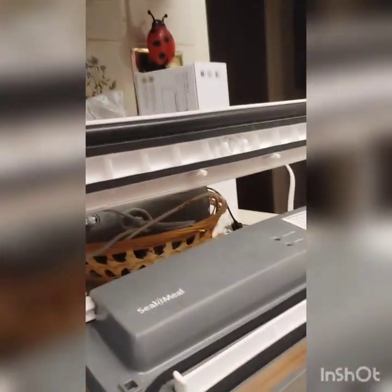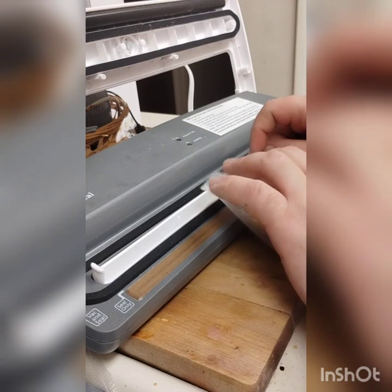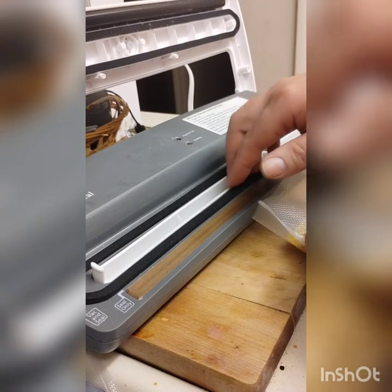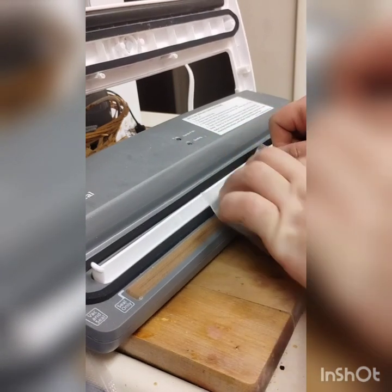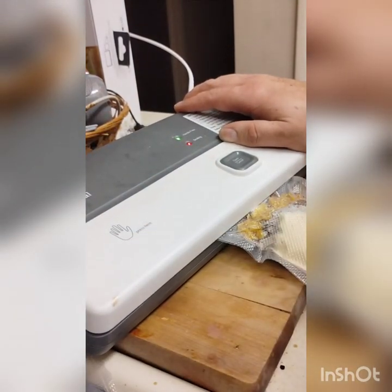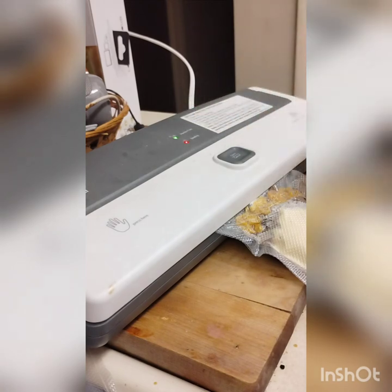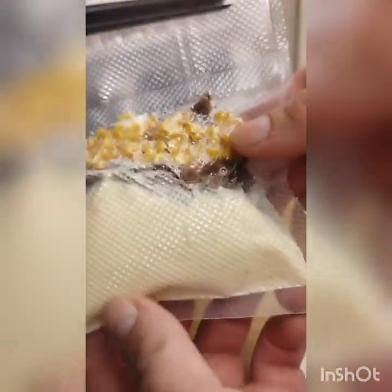Now let's seal this — the sealer can be a bit temperamental. The white part is where it vacuums and the copper part is where it seals, so it needs to be flat. Press it down with your hands until the green light comes on, then the red light means it is sealed. Wait for it to vacuum the air out and seal it — and there you go, a vacuum sealed beef stew dinner.